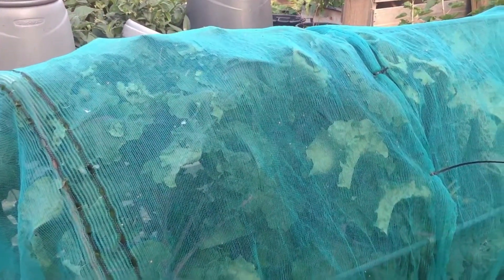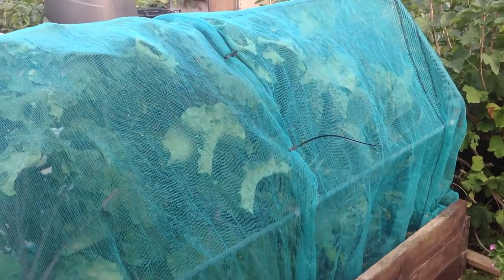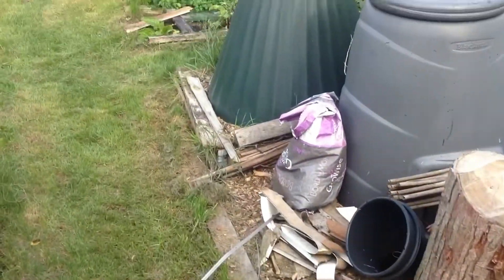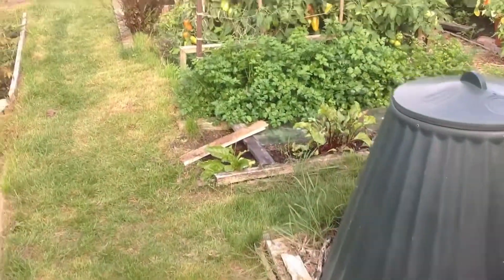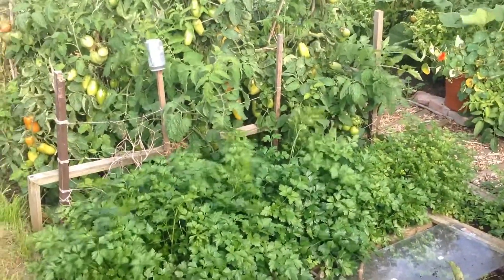As you can see, my hotbed is bursting at the seams — all the plants are trying to escape. Even the Brussels sprouts, which is quite surprising because they were quite small not so long ago, but now they're massive. In today's video I'll be showing you a trick about having your own seed potatoes.